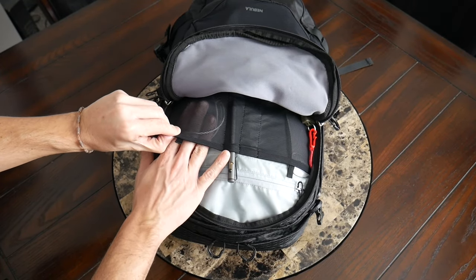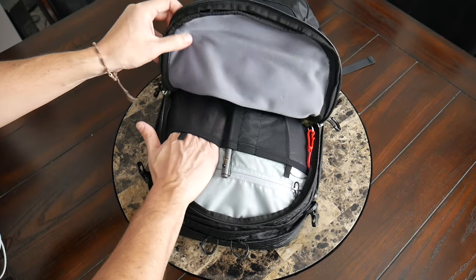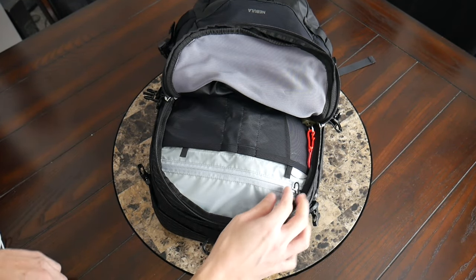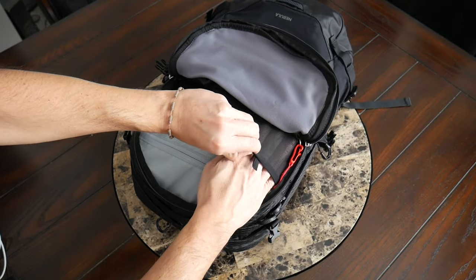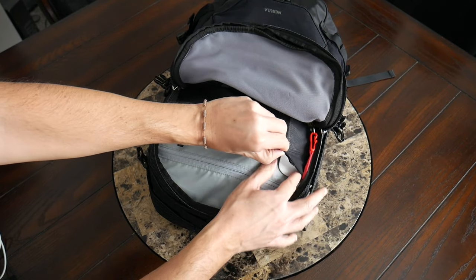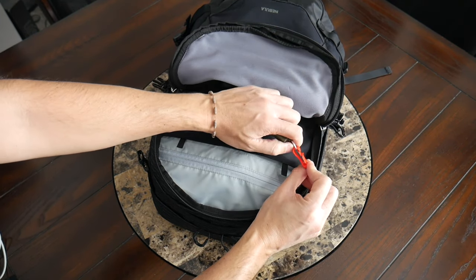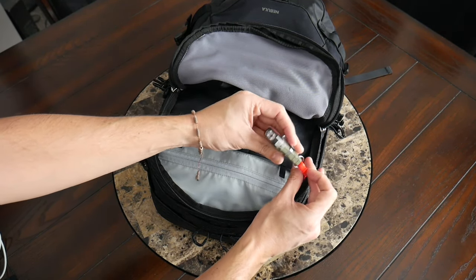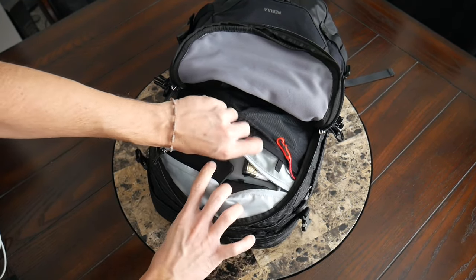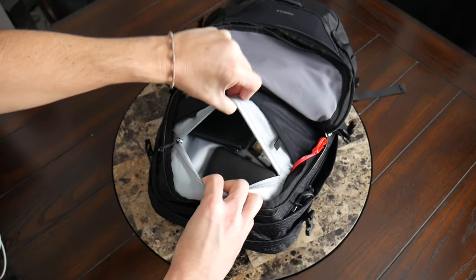On the back of this compartment, you have a little bit of organization with a couple of slip pockets. On the left, there's an elastic, slightly larger one — I currently have a lightning cable in there, but it's a good spot for a portable hard drive, battery, or a mouse. Then you have a couple of slots for a pen or stylus. On the other side, a similar-style compartment with a mesh design — at the moment I have my Apple Magic Mouse. You also have a little lanyard with a clip for your keys, a multi-tool, or a flashlight. And on the back, there's a zipper compartment for items you don't want getting lost — I currently have my wallet, a manicure set, and a deck of playing cards.